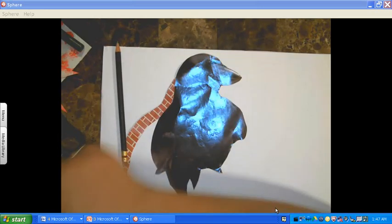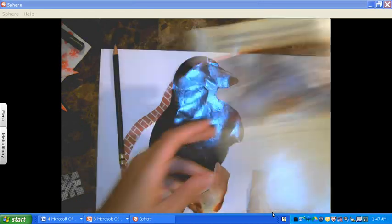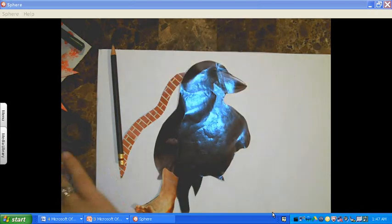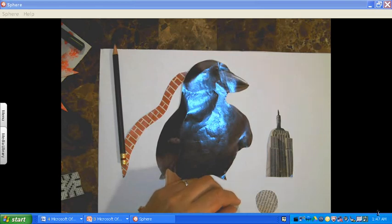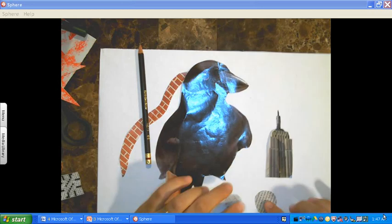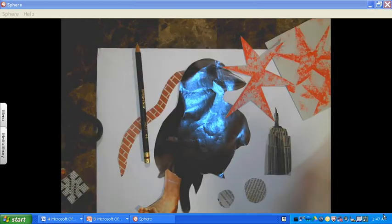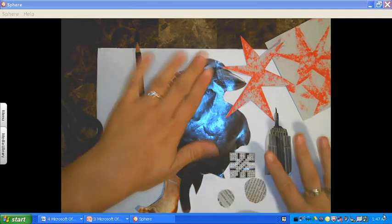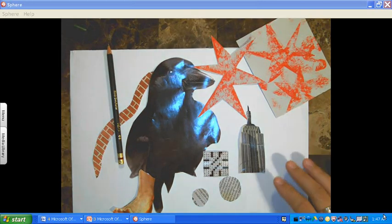I have some feet that I cut out. I don't think I'm going to use both of them — I think I'm just going to use one to put on the bird. I cut out this skyscraper that I would like to use for his other leg. I got some newspaper and cut some circles out of it. I also have my rubbings. I'm going to show through this demonstration how I'm going to build it up and the possibilities that you can do.